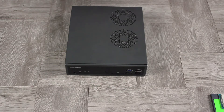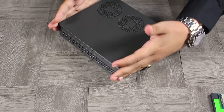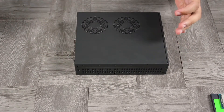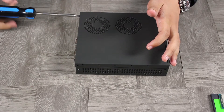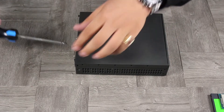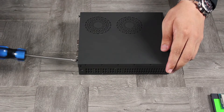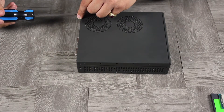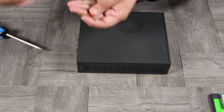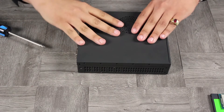To assemble the unit, it's not terribly difficult — just have a little patience. All you have to do first is undo these two screws that hold the cover. Undo one and undo the other. Don't lose these screws as you'll need them to secure the cover back on.